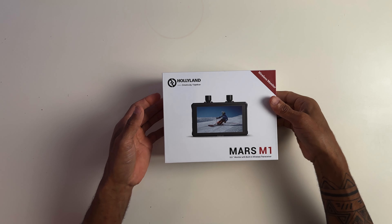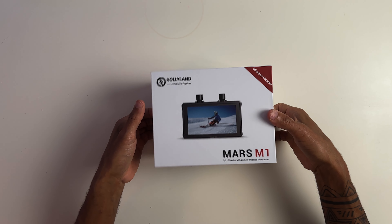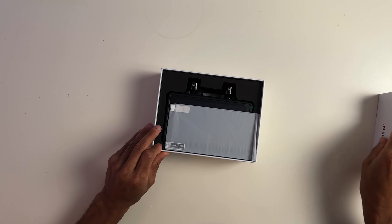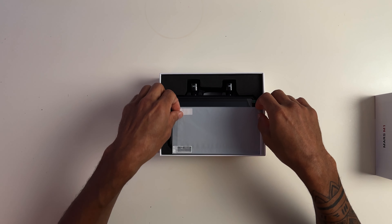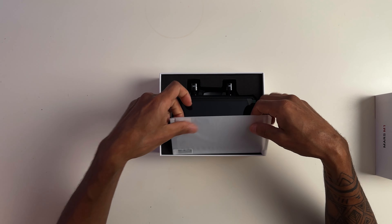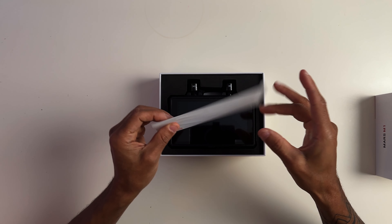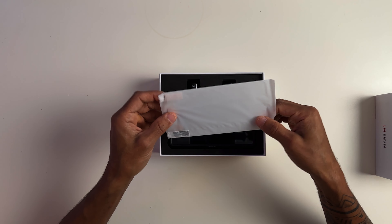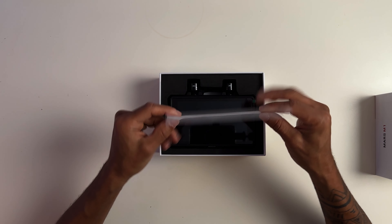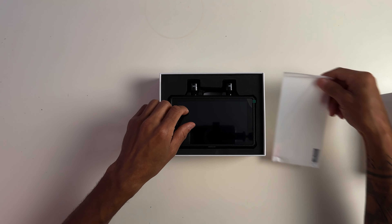All right, so we have the box here. Immediately we have the tempered glass. That's good — I like that it comes with it because you already know, when we're using this on field, it's going to be prone to getting a little beat up. So it comes with tempered glass. That's good.